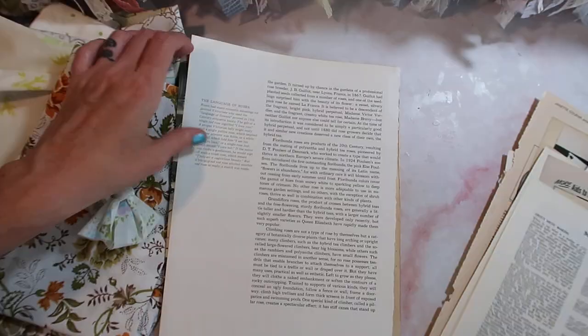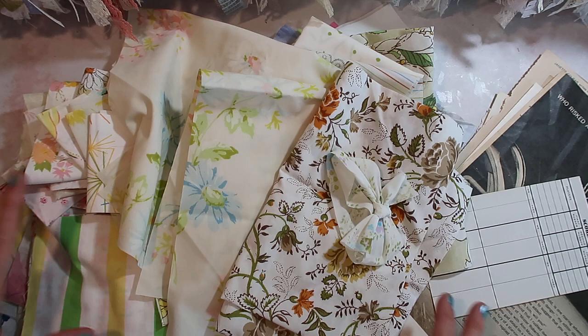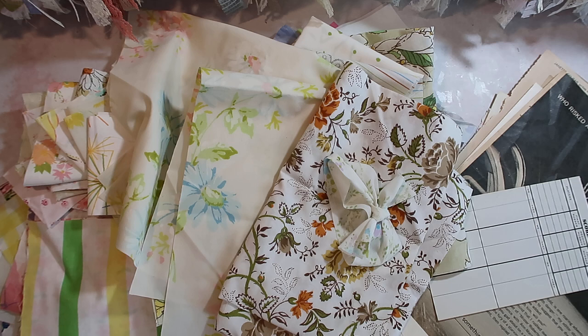Well, I hope that you guys enjoyed seeing my fun little mail haul. Definitely check out this lovely person's shop if you are interested in anything like this — I'm not sponsored or anything like that, but I'll have it linked below. And again, thanks Jade for sending me some lovely mail. I'll see you guys in the next video. Bye guys!